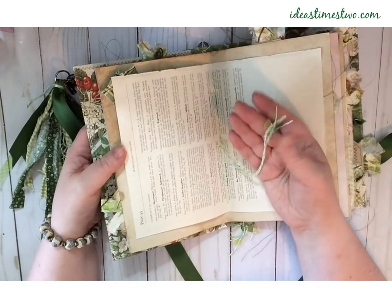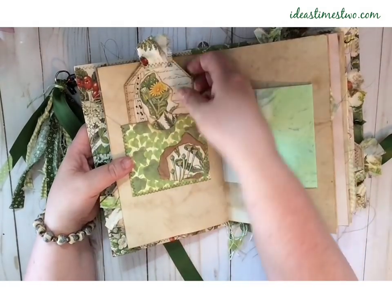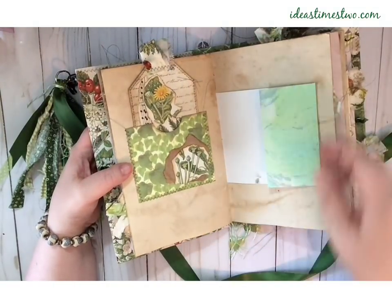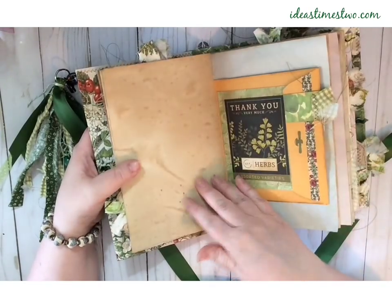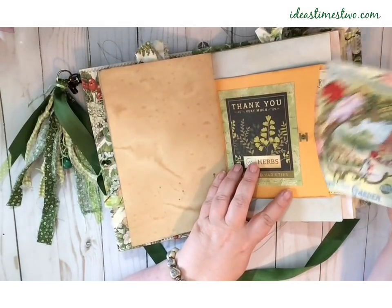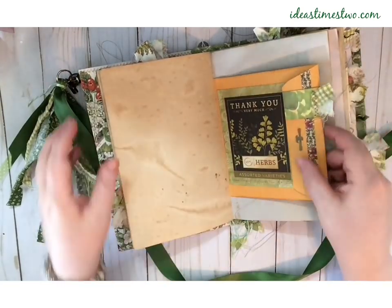Each of the signatures in both of the journals have these same beads. Here's another pocket with a collaged journaling tag. I did a lot of collaging in both of these journals — I was just in the mood for collaging. I had a lot of fun doing them. Here's the other side of the big envelope, and on the inside it has some of the seed packet postcards — they fit perfectly in there. It has a fabric tab, and on the back side there's a tuck spot with some little journaling cards.